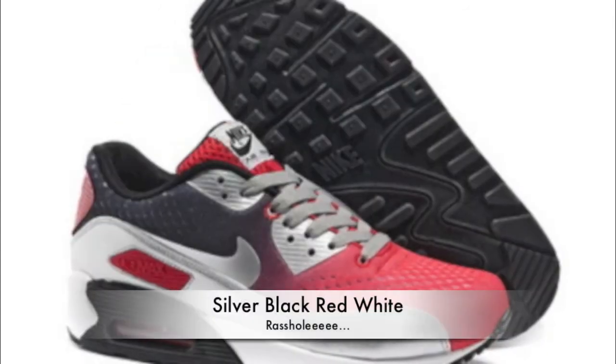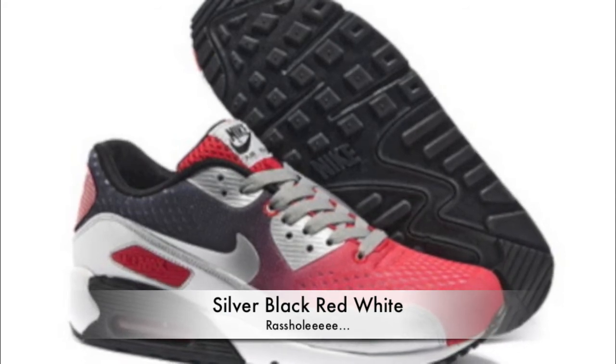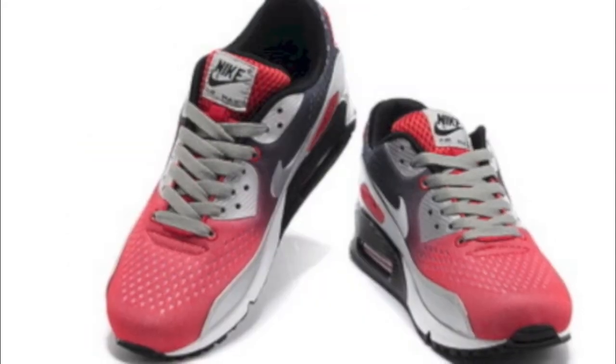The next one's my favourite. Look at this — silver, black, red and white. Love it. Look at the detail on it. I'm definitely going to pick those up, and I suggest you do too.